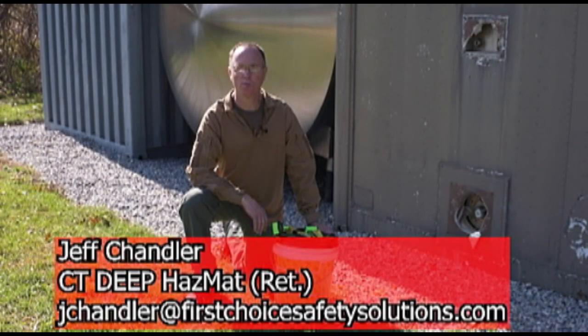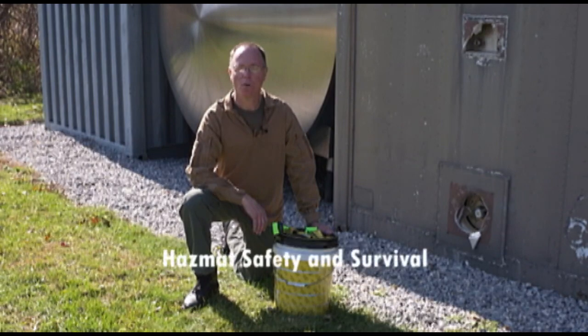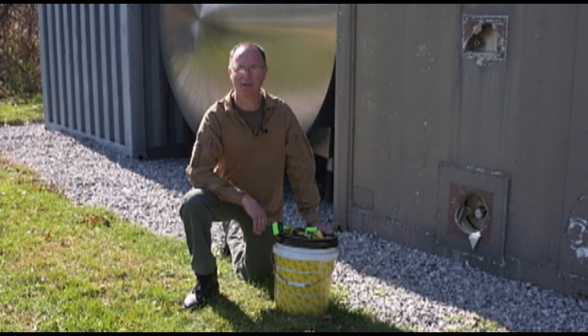Hello, I'm Jeff Chandler and welcome to another edition of Fire Engineering Training Minutes. In today's segment we're going to talk about a hazmat scenario where the two team members that are on the interior hot zone, one of them experiences a medical or trauma emergency and his partner needs to expeditiously remove him from that environment.